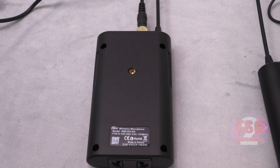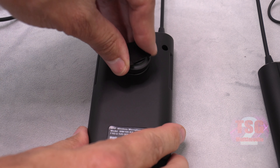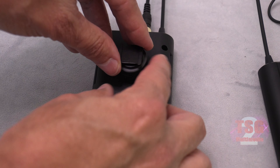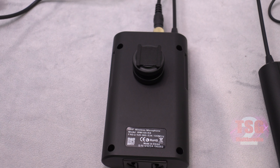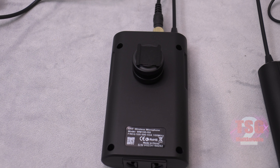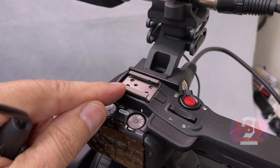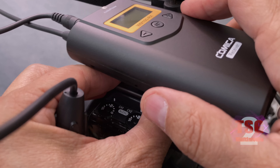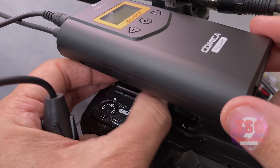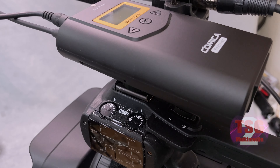Earlier I mentioned mounting the receiver on the camera shoe — here's how that works. You screw the shoe converter into the back of the receiver, and then — switching briefly to my phone camera — you can see how this small attachment fits right onto the camera's hot shoe and screws down to hold it tight. Then it's just a matter of plugging in the XLR, which in my case goes around the other side of the camera.